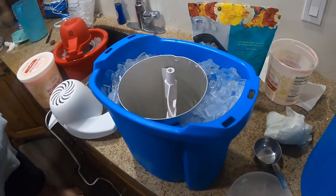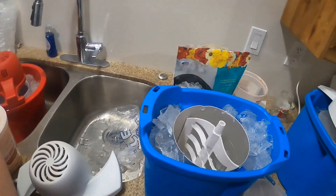All right, we got this one. You want to pour? I'll pour it because you can't be on camera.